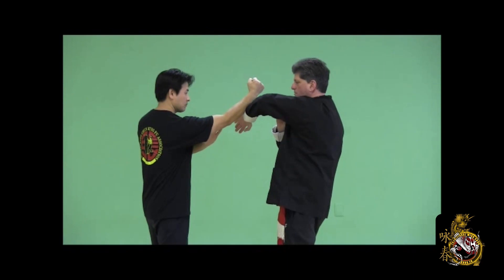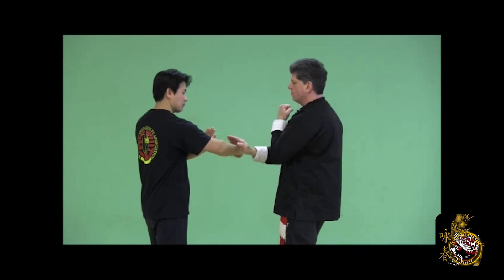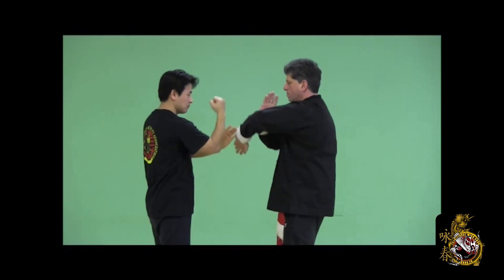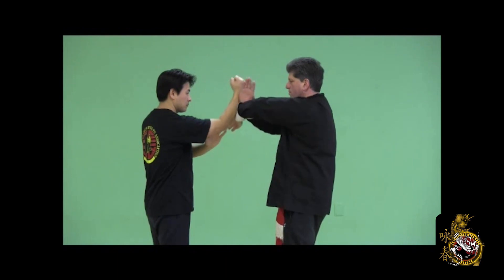Bong sao, lop sao — the bong sao lifts, the wu sao comes forward: two different forces. Once again, counter the punch, the bong sao lifts, the wu sao comes forward. Then try to apply both at the same time, but remember — the bong sao lifts, the wu sao goes forward.